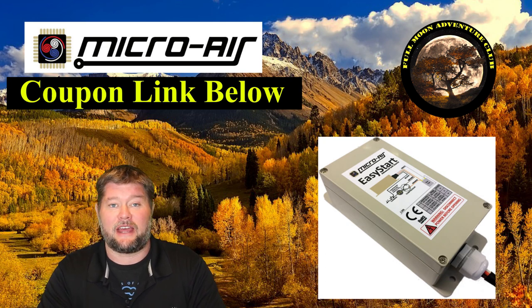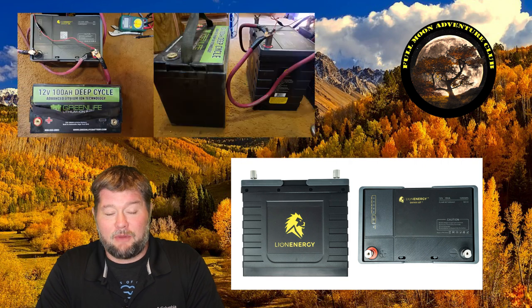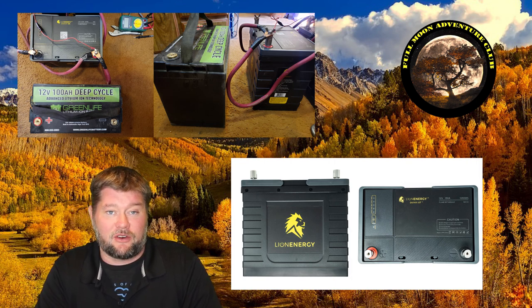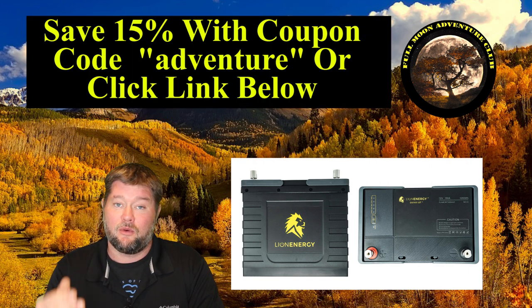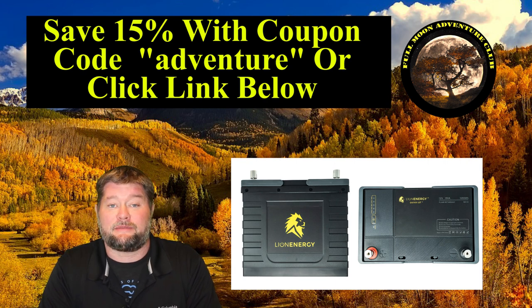The batteries are Lion Safari UT1300 lithium iron phosphate, 105 amp hours apiece — times two. They're lighter and smaller than my Green Life batteries were, and the Green Lives only gave me 180 amp hours out of 200. These delivered almost all their rated power — 199 out of a possible 210 amp hours — and they're smaller too. Lion Energy is giving a coupon code for 15% off, which saves about 150 bucks and makes them cheaper than Battleborn batteries.